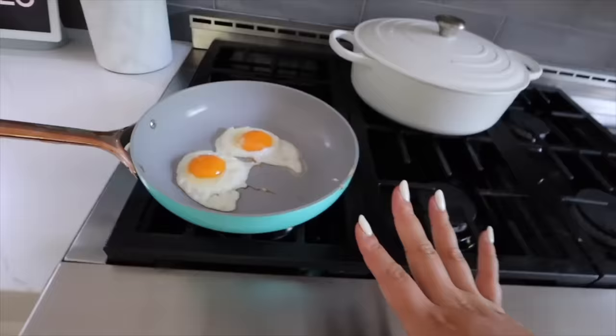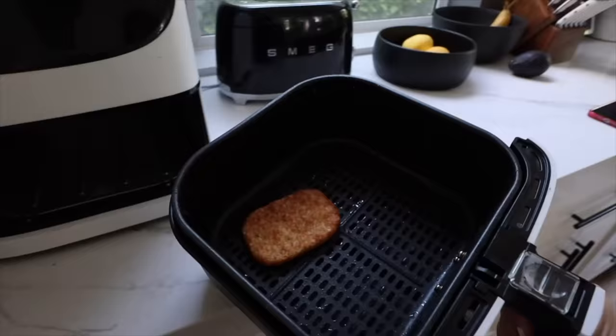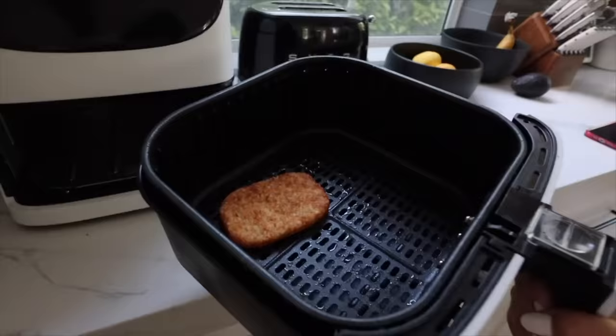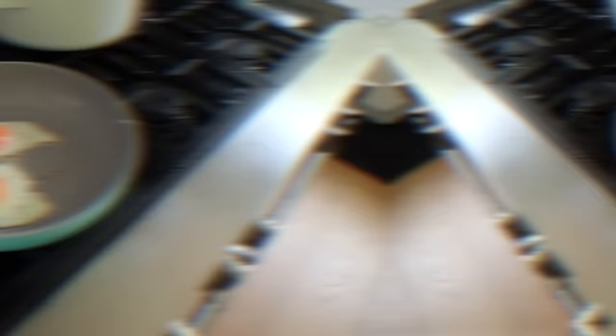Over here on my pan — how cute is this pan — I'm frying up a couple eggs. They look great. Over here in the air fryer, I cooked up a hash brown patty and I'm going to attempt to make avocado toast on a hash brown. Just using up things in the fridge. This was in the freezer. I have one avocado and some eggs and we're going to assemble and see how it is.